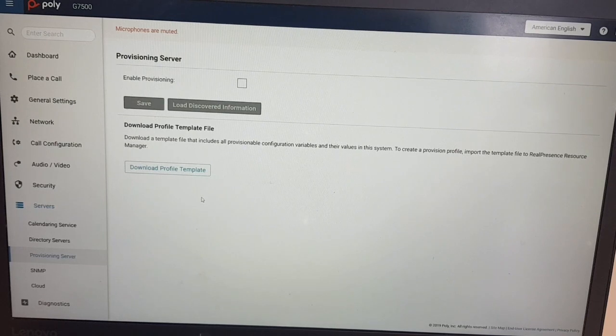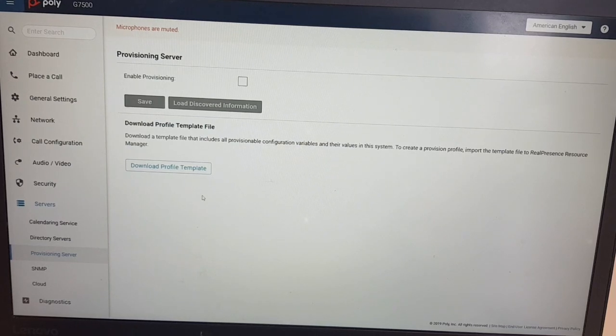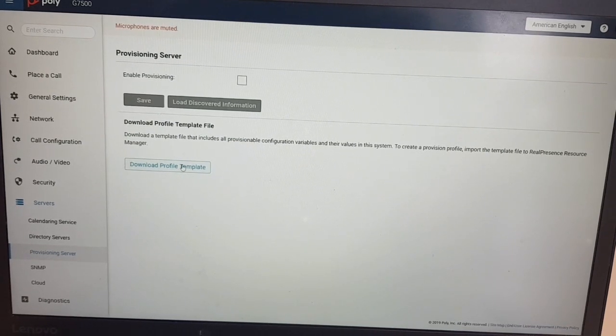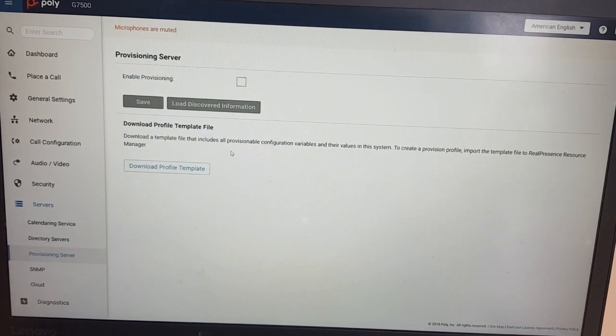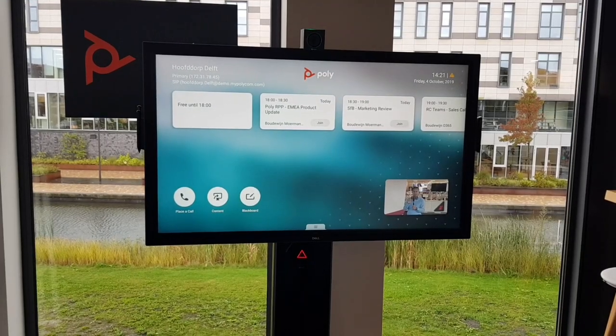You can also add this device into a provisioning environment. If you have PDMS or resource manager, you can download the settings from a baseline G7500 and import them into resource manager. Then when other systems are rolled out, you just use that template and they will get identical settings.